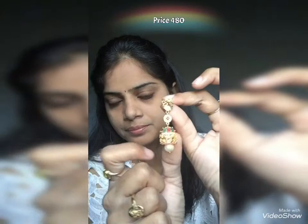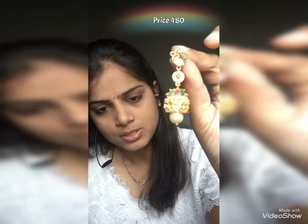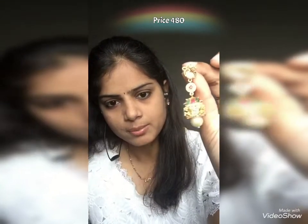The earrings have a nice design and look like this. Next are the earrings. These are CZ stones. This is a swan type. This is a long length. This is a hanging pearl. We'll have a stud.